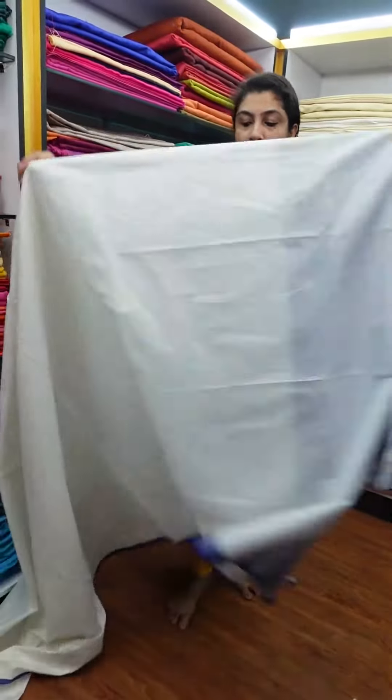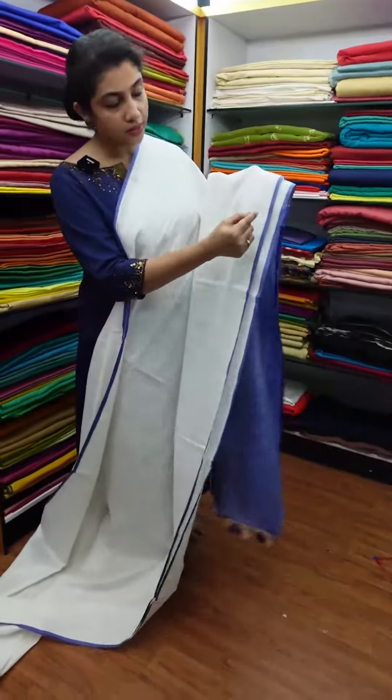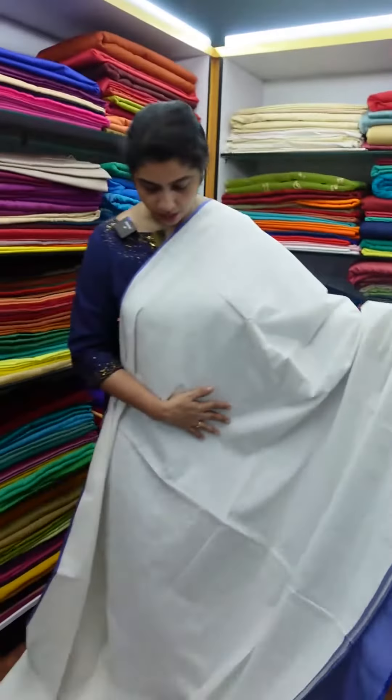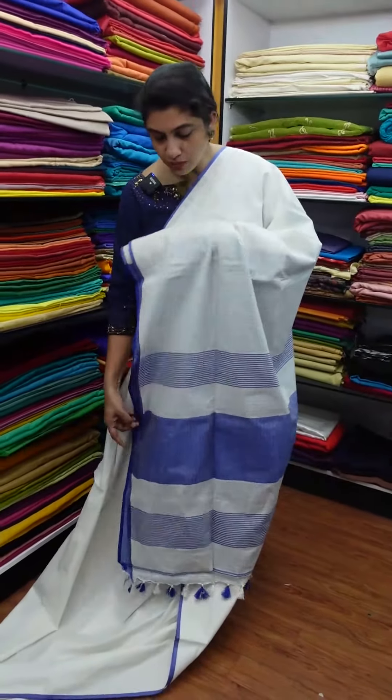It's a dark navy blue color with white in the dark navy blue. The border is thin, half-inch width. The first color is blue and the blouse piece is also blue.